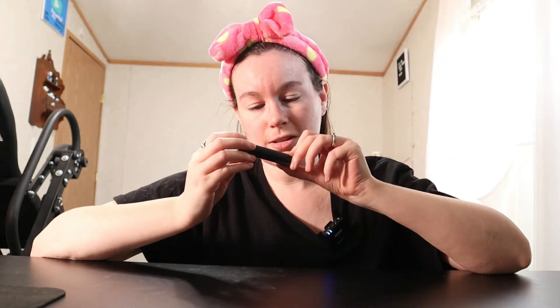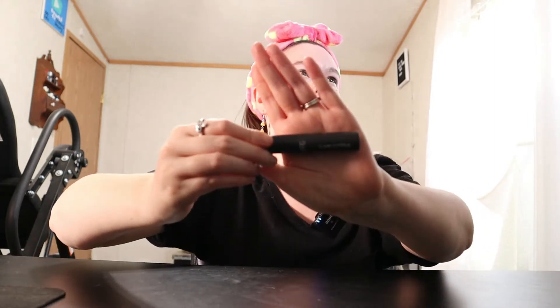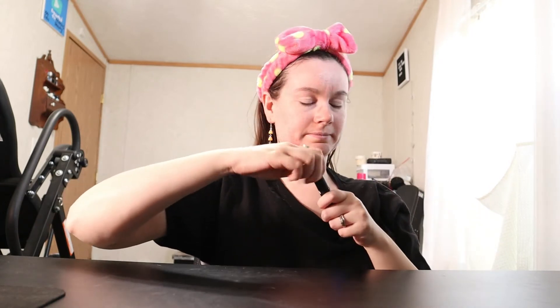I'm going to go in with some mascara first today. This is the NARS Climax Extreme Mascara — this is one of their mini ones that I had gotten in a giveaway that I won.